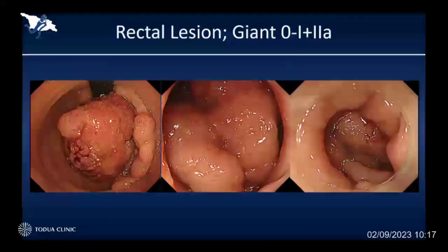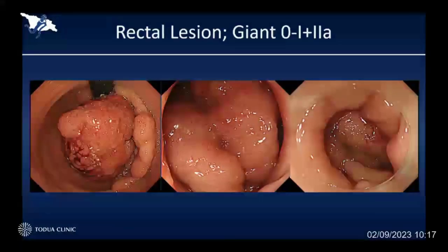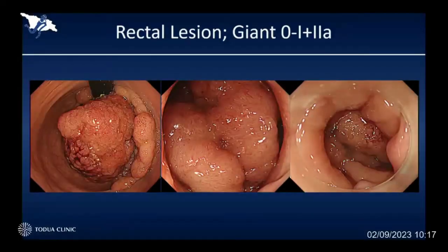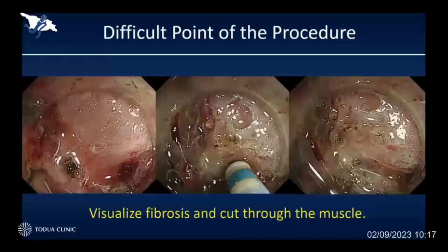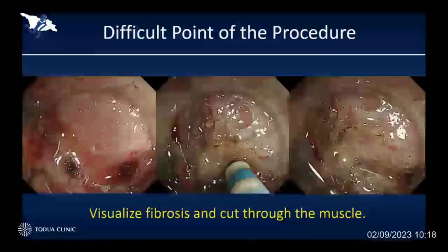This is such a case. As you can see, there is a really big protrusion located at the lower rectum, and the lesion itself was very big, extending more than two-thirds of the circumference. Because of the big polypoid protrusion, it caused really severe fibrosis. So in case of having severe fibrosis or muscle traction, we should cut through the muscle itself. It is quite challenging but still possible, especially for a big lesion located at the lower rectum, in order to spare the anal function.